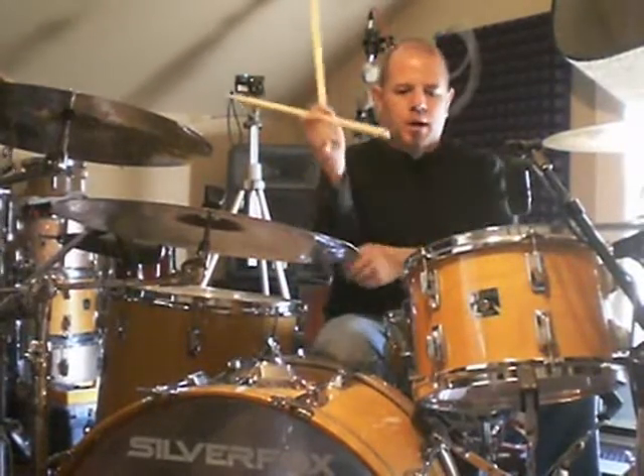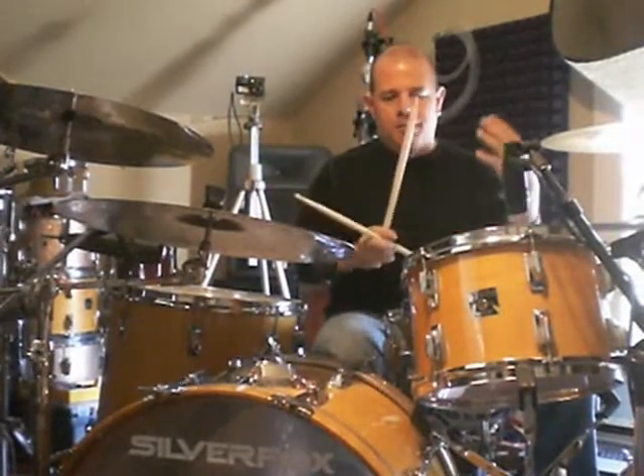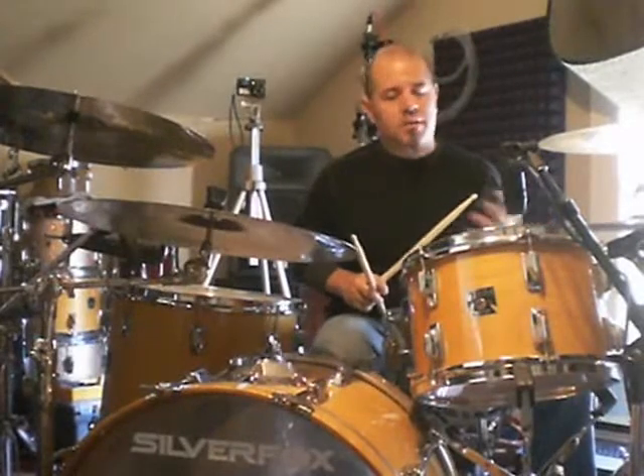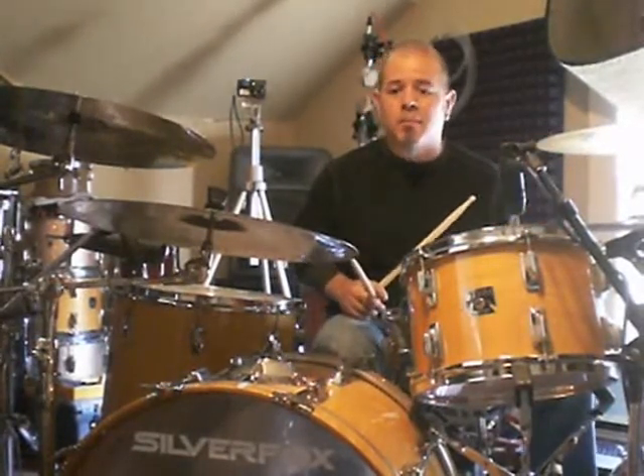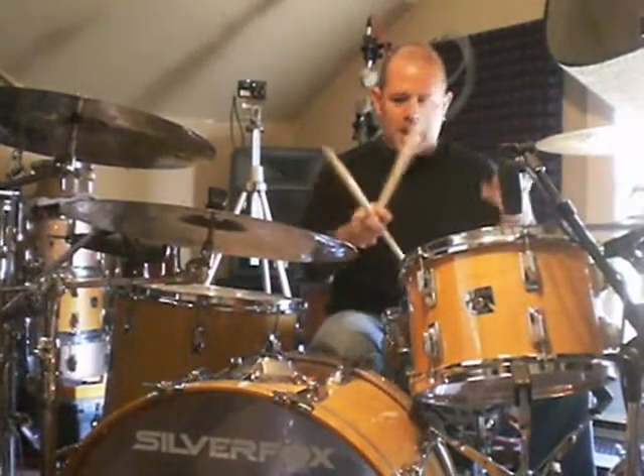All right. The way I do it is I flam the toms, because to me it sounds like the record was double tracked — like maybe Donnie Brewer recorded it twice. Everything sounds double tracked. It could be wrong; it could have added some short delay or something. But anyway, I try to emulate that by flamming the toms.